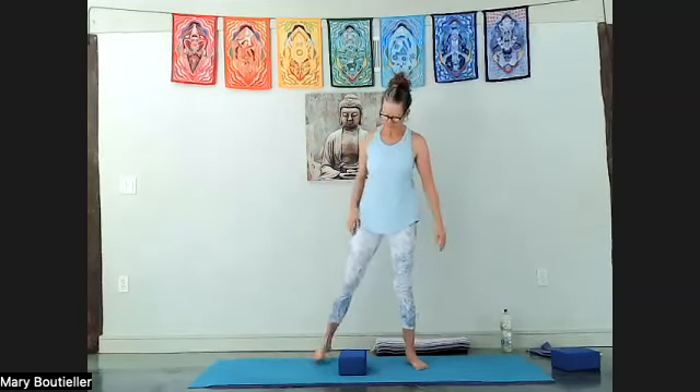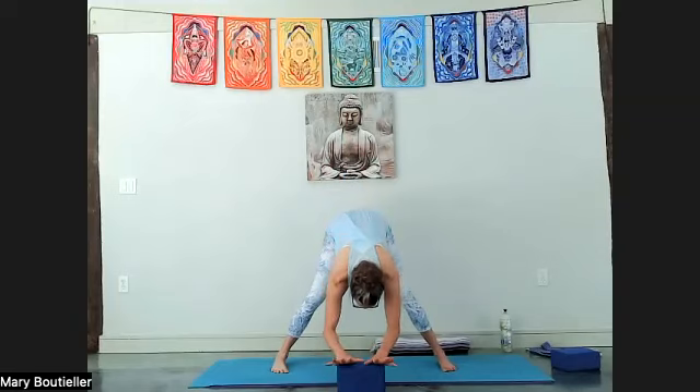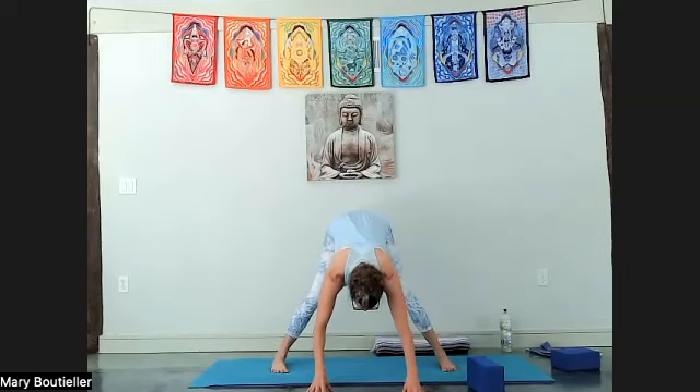Release, shake it out, give that block a little kick in front of you. Take your feet wide on the mat.